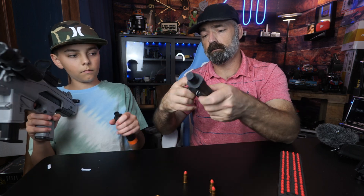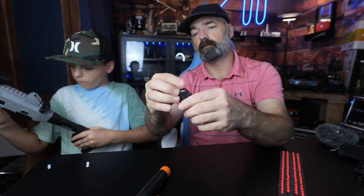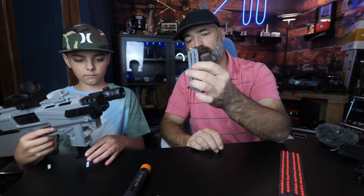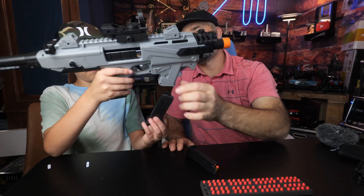You put the foam bullets into the shells like that. Once you get your shells assembled, you take your magazine and load those in just like so. Three rounds ready to go. Here is your rifle.